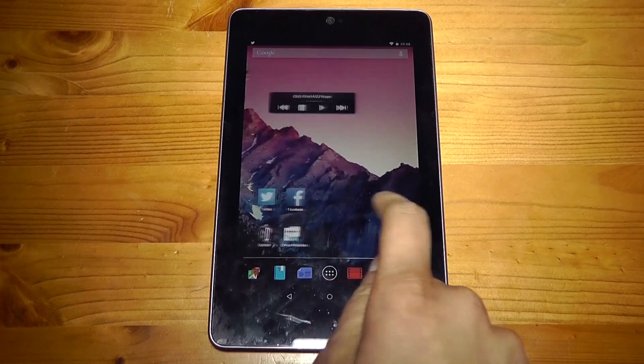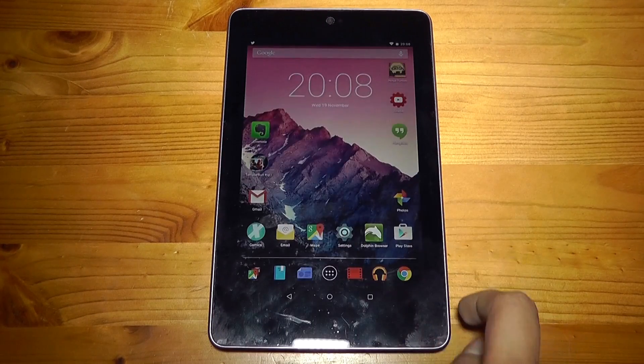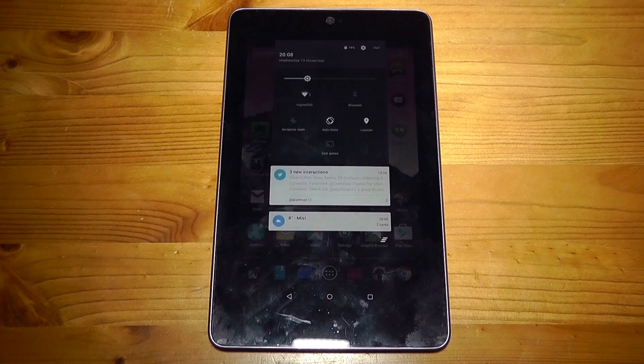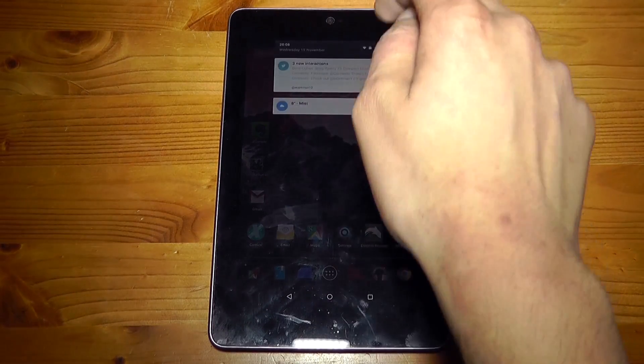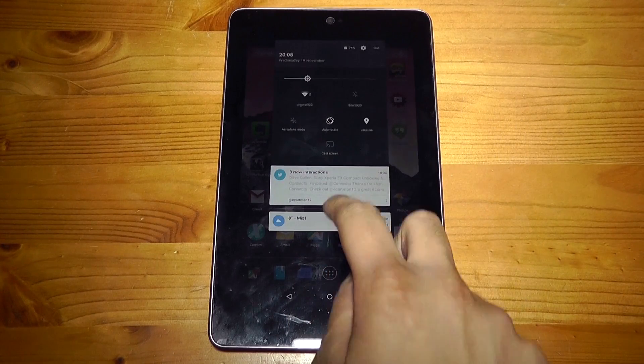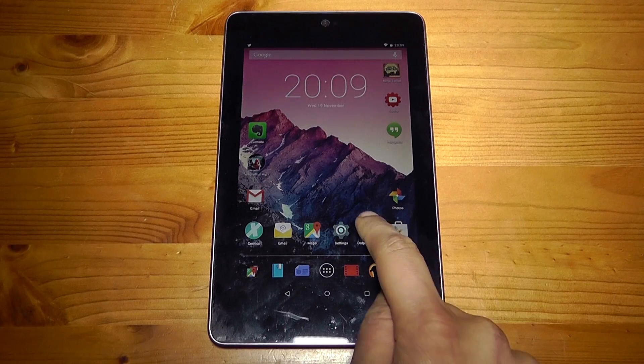The other thing we are going to take a brief look at is the notification bar. Instead of having both your notifications and toggles on separate shades, now they are both in one. If you do one single swipe you get your notifications and if you swipe again you'll get your toggles, which is presented in a really cool way. The two finger swipe to get quick access to your toggles is still here as well.